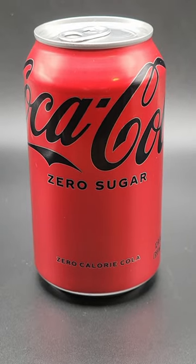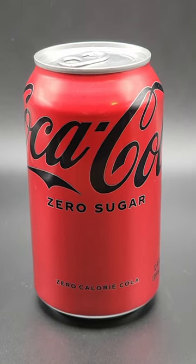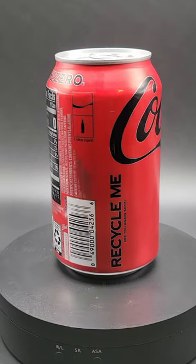Here's a new figure I picked up at my local store. I haven't seen any other collector channels talk about this one, which really surprises me.